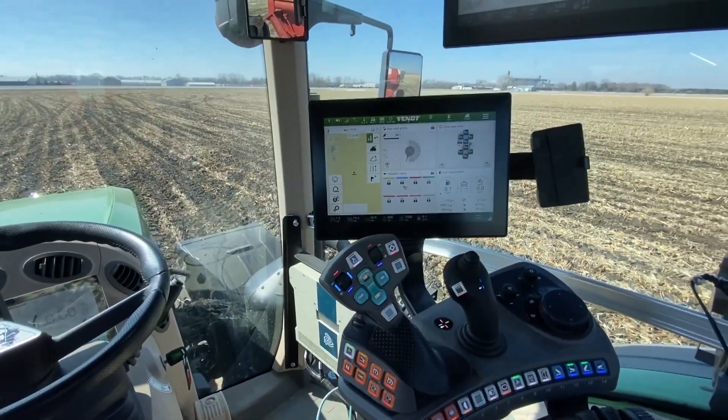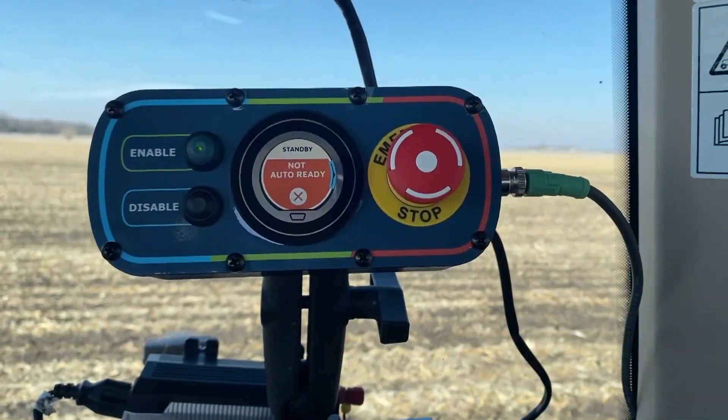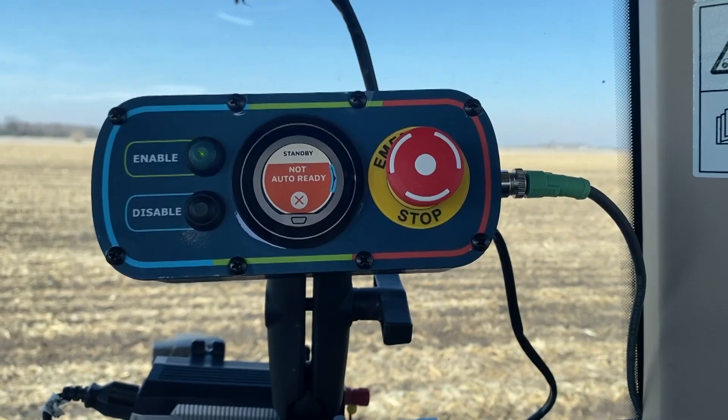Today we're visiting with Colton Rathman. He is a test engineer with JCA Technologies. Colton, a new piece of technology, a new tool in the toolbox for farmers, specifically helping with harvest. If you had to describe OutRun, how would you do that? OutRun is an autonomous system that allows all infield applications of the grain cart to be done with nobody in the tractor, all controlled from the combine.